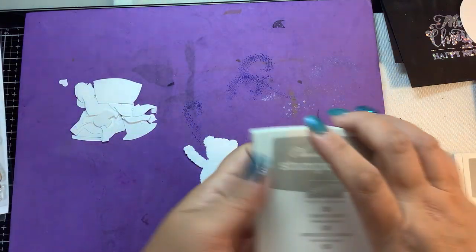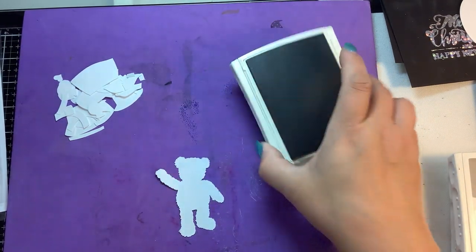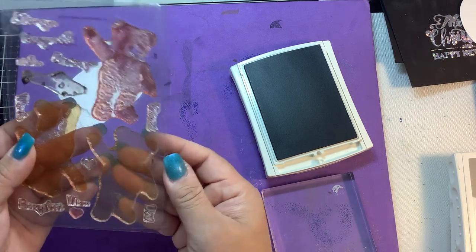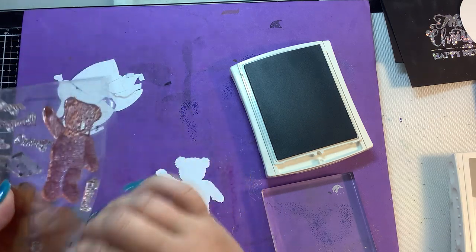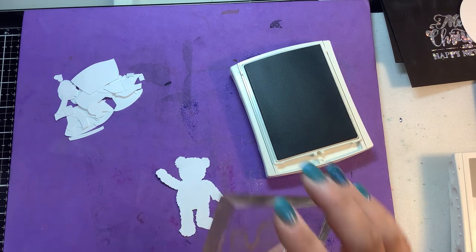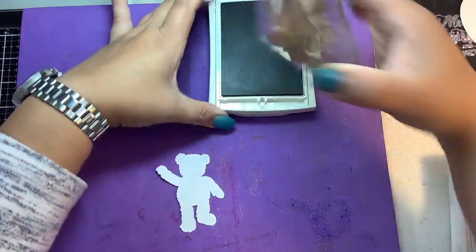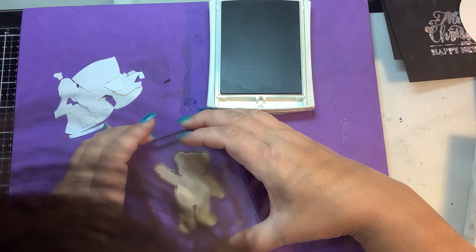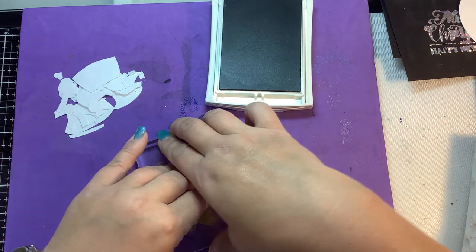Three layers - we're going to use these Stampin' Up inks. The first one is Sahara Sand. Use what you have. We're going to start with layer number one, which is the most solid layer, and you want to use the lightest brown for this. You can use your stamp positioning tool if that makes it easier, but because he's already die-cut out with the SVG file, all I have to do is look through the stamp and ink him up. I'll apologize right now if my head gets in the way.